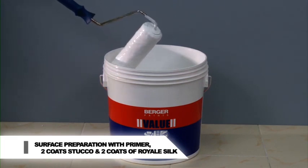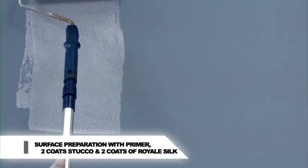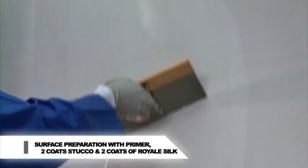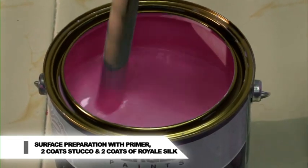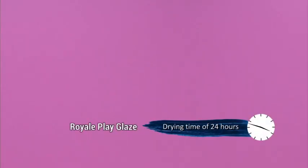Prepare the surface by applying Berger PVA or AR primer and two coats of Berger Value Stucco. Apply two coats of chosen base coat of Royale Silk. Drying time of the base coat: for Royale Play Glaze 24 hours, for Metallic Glaze 12 hours.